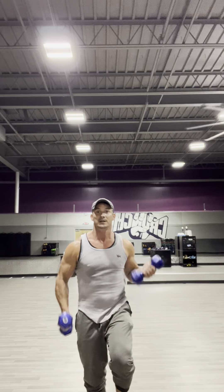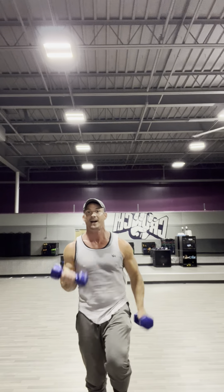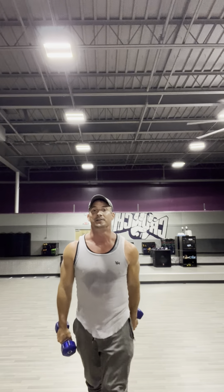Let me give you the speed at which I want you to go — alternating, one, two, three, four, five, six, seven, eight, nine, ten on each side.